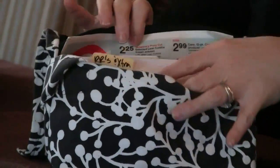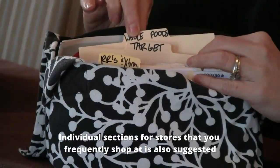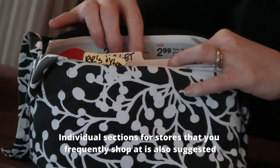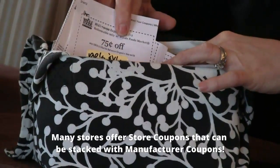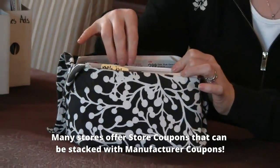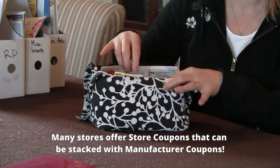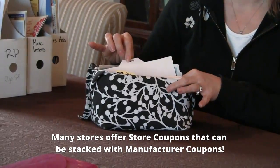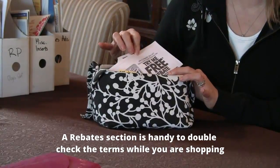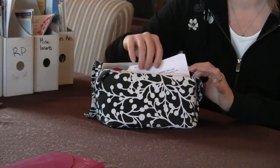So those are two things I would suggest having. It's also helpful to have categories for stores that you frequent often. I shop a lot at Target and Whole Foods so they have their own section, especially because you can get a lot of store coupons at Whole Foods and Target also has a lot of store coupons. I do a lot of coupon stacking at those stores. I also have a section for my rebates so I can check the particular requirements and make sure I'm not buying the wrong products.